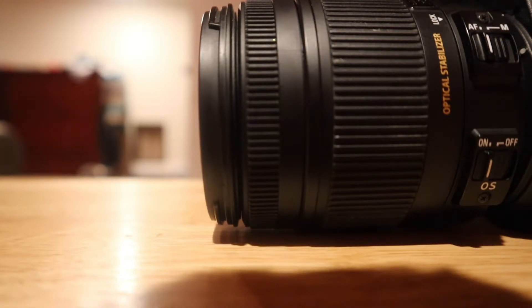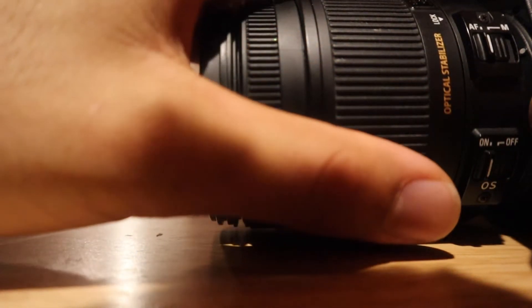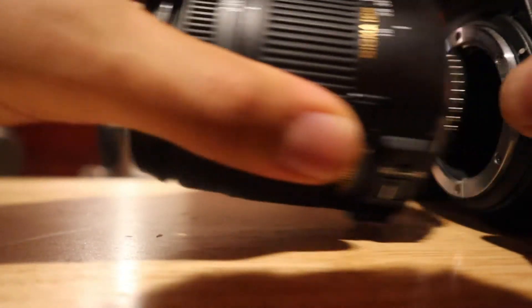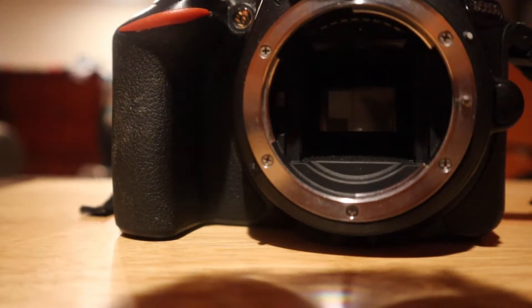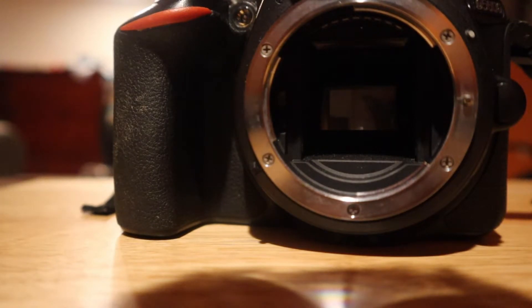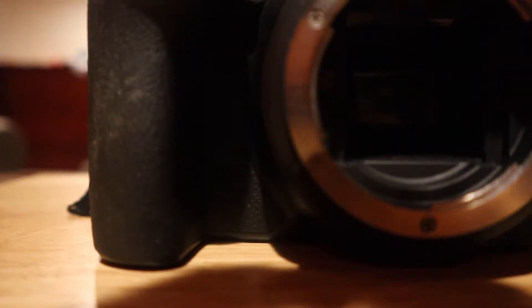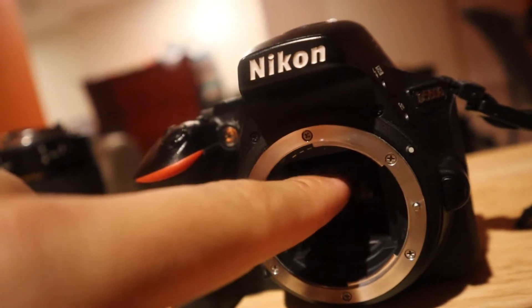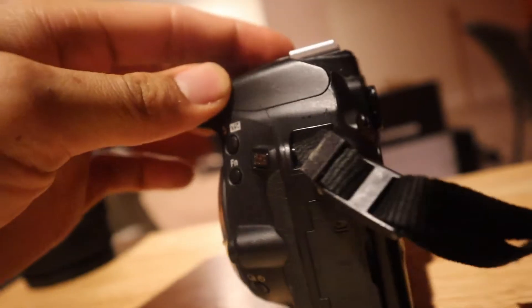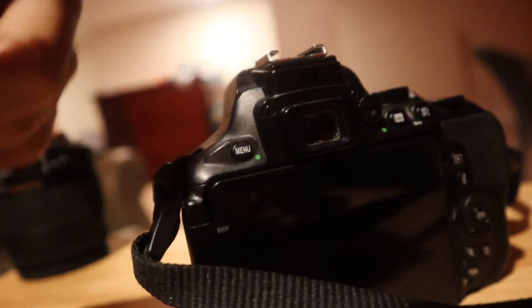For those of you who know cameras really well, you'll know that all of those things actually help equate to a better picture and a better zoom. So I'm going to pop the lens off — and you can see inside of the camera. That's funny because inside of the camera is a mirror. What I have is a DSLR, which is a mirrored camera. When you take the picture, there's a mirror and that mirror shoots the image up to the viewfinder.